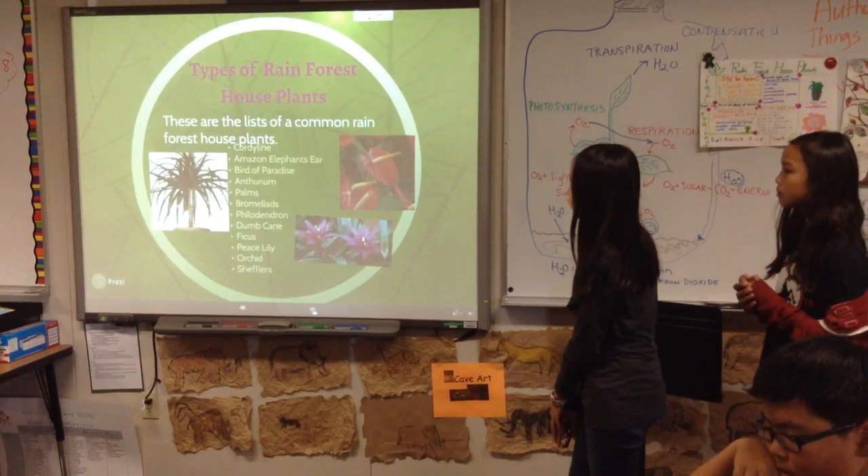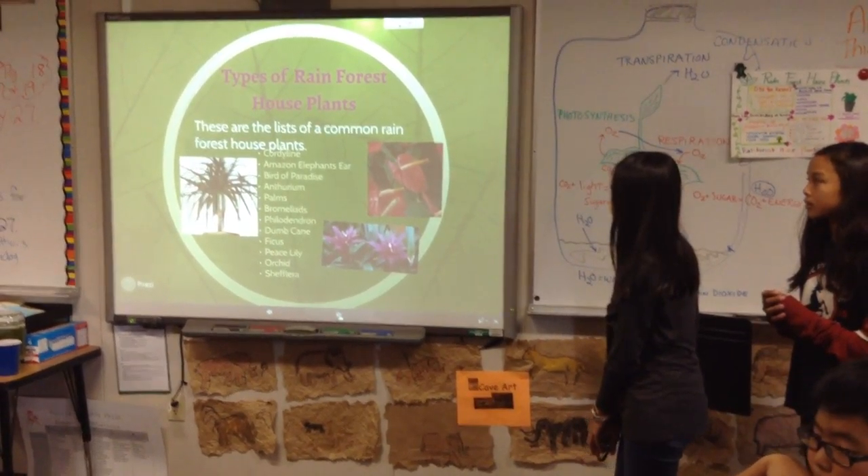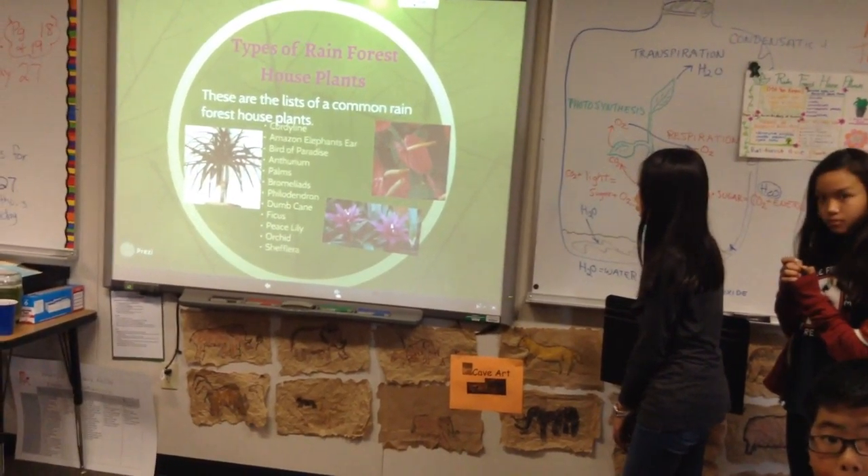Time for rainforest houseplants. These are the names of the common rainforest houseplants.